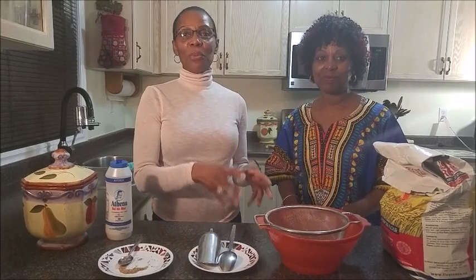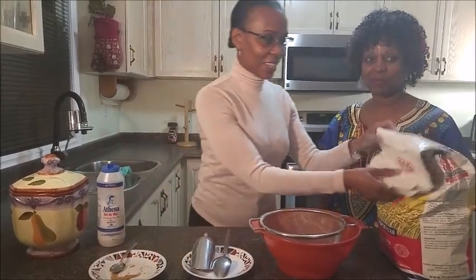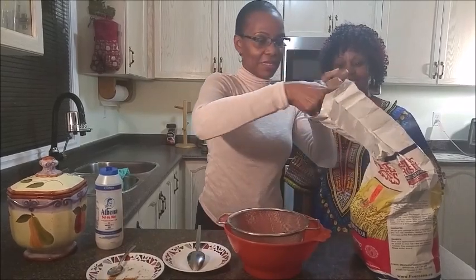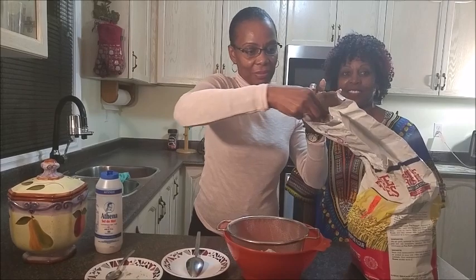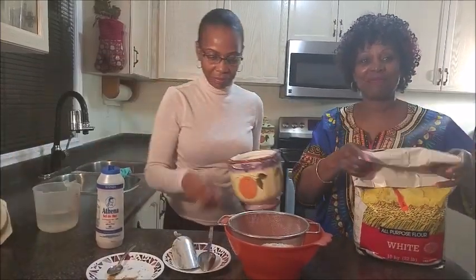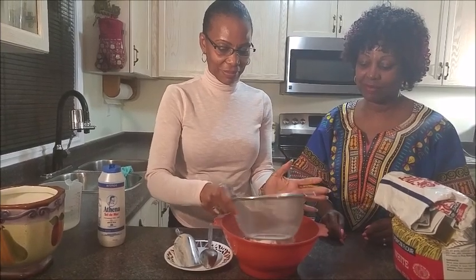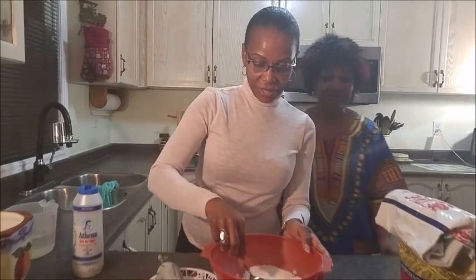So we are gonna show you how we mix the bakes — no measurements today, because we are doing things as we used to do them up the gap. I'm gonna get the flour. I forgot to mention you need a sift, because we usually sift the flour, and most of all a bowl to mix. So we just want to do a small amount to demonstrate — about three scoops. Before I do that, I'll just add nutmeg; I usually add nutmeg in the sift.